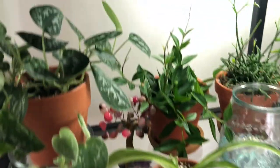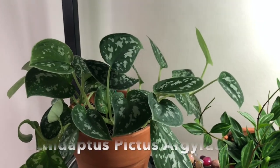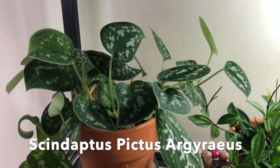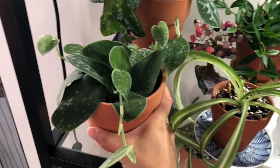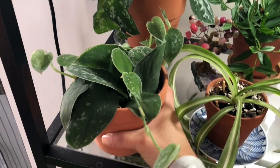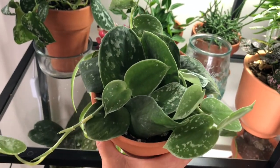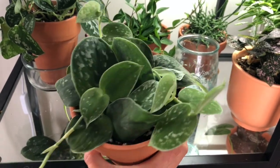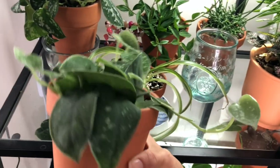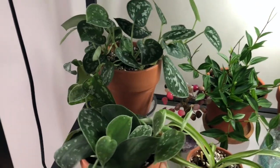I have Scindapsus Pictus Argyraeus here, and then I think this is a silver satin pothos — or is it the same thing? I'm not sure because I thought I had both but now I realize they might have more white spots. I may have bought the same thing.